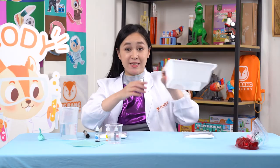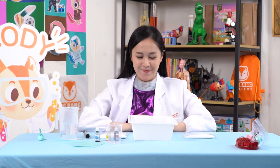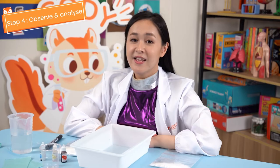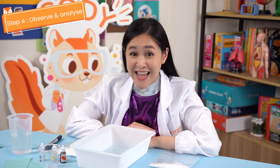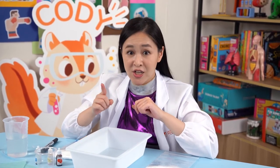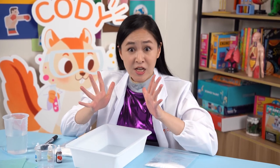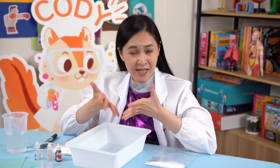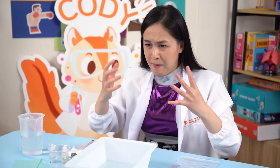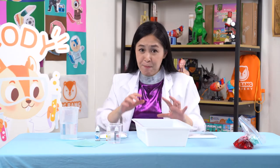Alright Chipsters, take out your tray and place it right in front of you. Step 4: Observe and analyze. Here comes the most exciting part of our experiment. The reaction will happen in a blink of an eye, so we need to be very quick for our next few steps and observe carefully. Remove the clip, shake the bag, drop the bag into the tray, and back off!